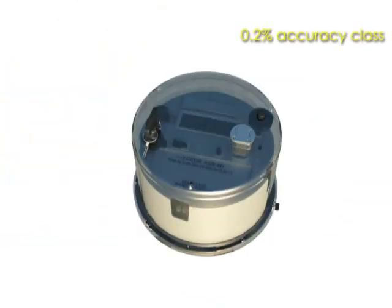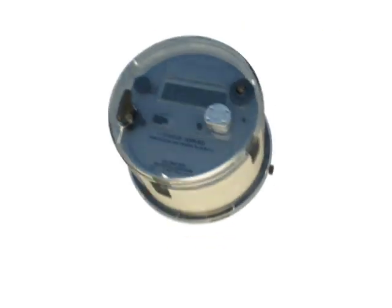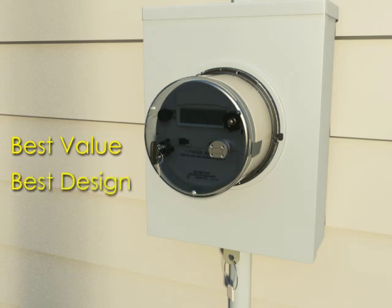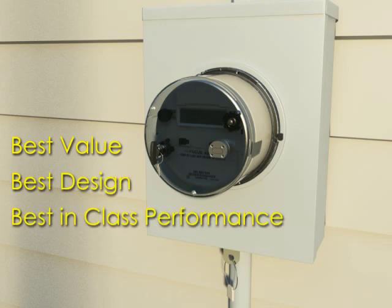With an accuracy rating of 0.2%, the AX SD easily beats the ANSI requirement of 0.5%. Superior design, quality components, and proven reliability give the AX SD a projected service life of over 20 years. The Focus AX SD represents the best value in today's market — proven performance, accuracy, and reliability, all qualities that have made it the best-selling meter platform for advanced metering applications.